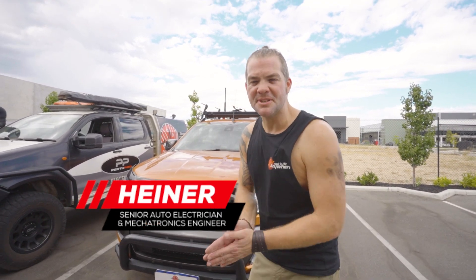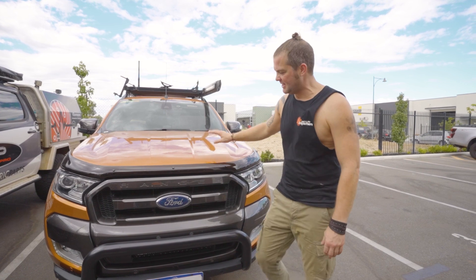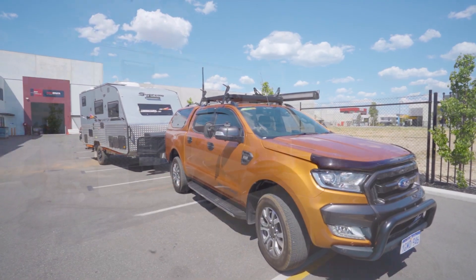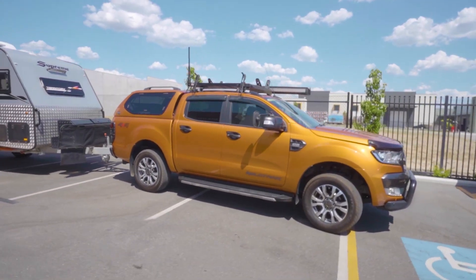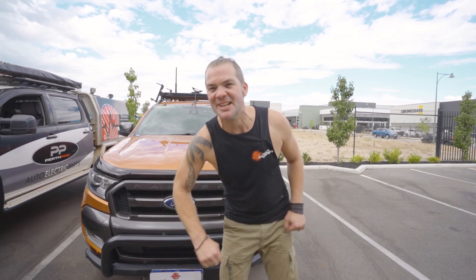Hello and welcome back to Heiner Builds Your Ride. We've got a Ford Ranger here today and this is the same customer that we've had in for the caravan before. He was so happy about it that we actually did the whole wiring for the back of his car as well. But before I show you too much detail, let's roll the intro.